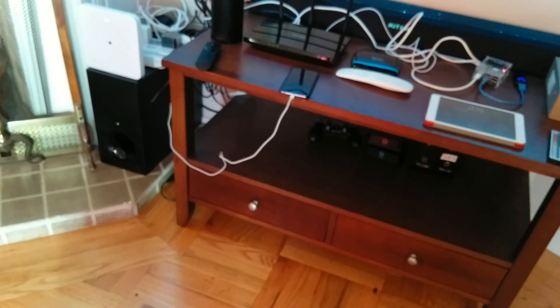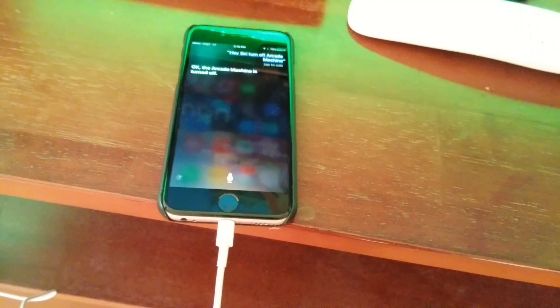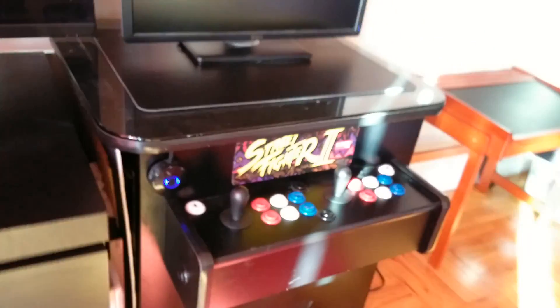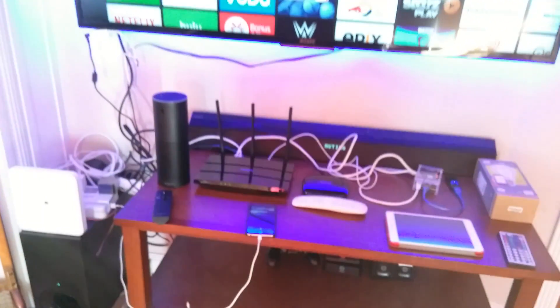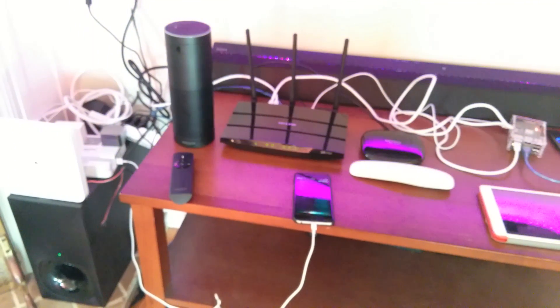Next is the Siri demonstration. Hey Siri, turn on arcade machine. She misheard me the first time — Hey Siri, turn on arcade machine. Turning on the arcade machine is through Wake on LAN; Alexa can do the same, but I just wanted to demonstrate Siri. Siri doesn't work as well as Alexa, I think, just because it doesn't understand everything I say. Hey Siri, turn on dining room light. The dining room light is turned on. So there you have it.